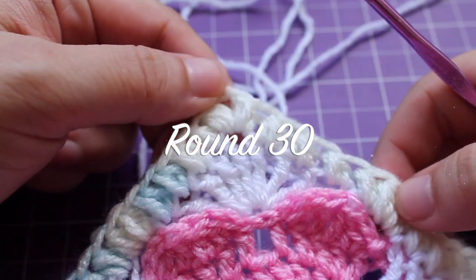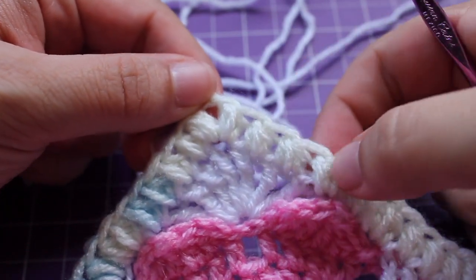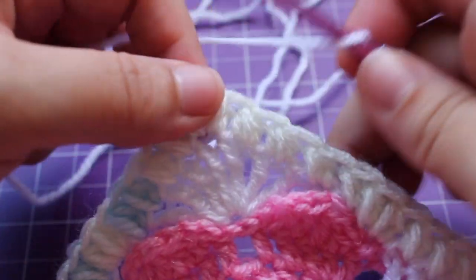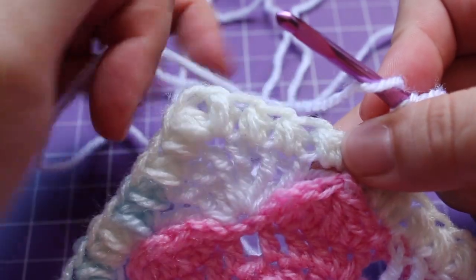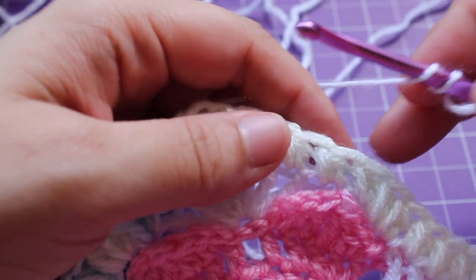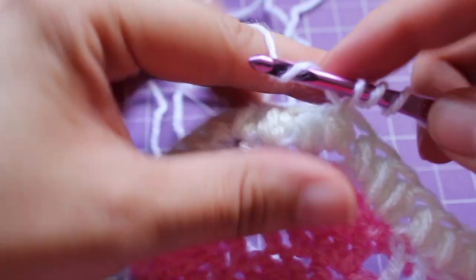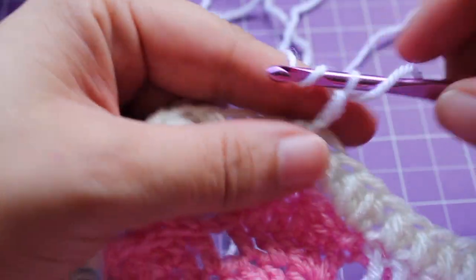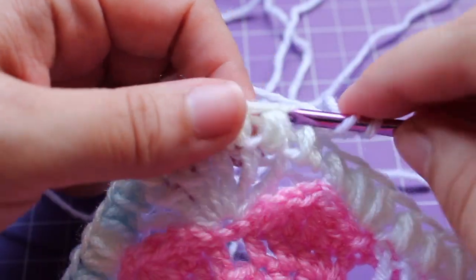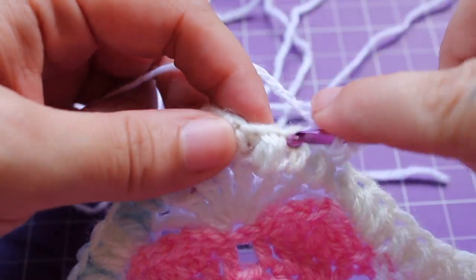Getting started on round 30, you would have joined with a slip stitch in this fourth small puff to the right of that chain space, so we're going to be working in this one to start. This is a pretty easy round. If you're carrying up your yarn, you can start with a chain 1. My pattern originally had back post half double crochets, but I'm working front post half double crochets, starting with a standing half double crochet. We're going to be working a front post half double crochet in each small puff around.